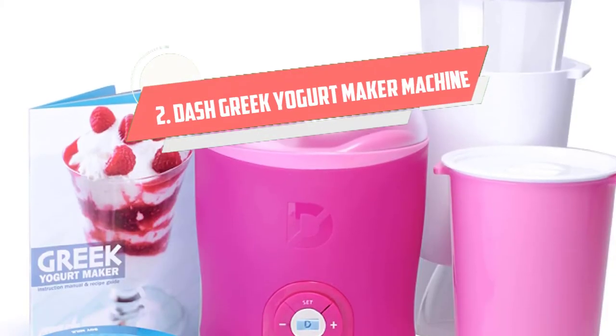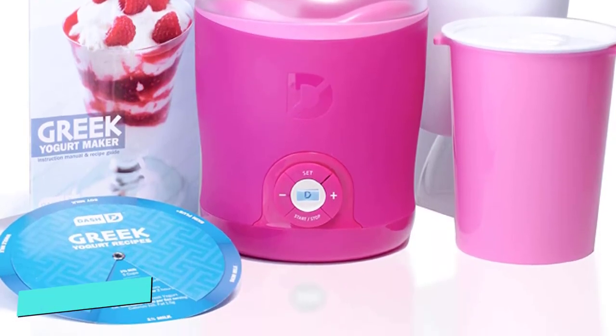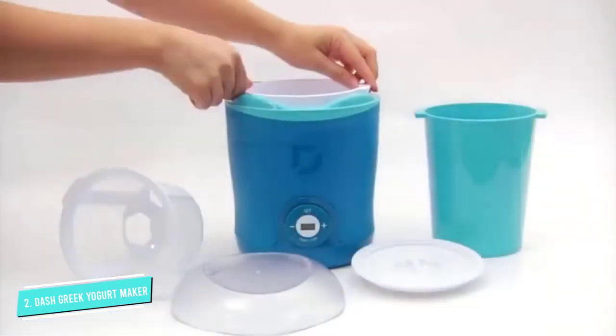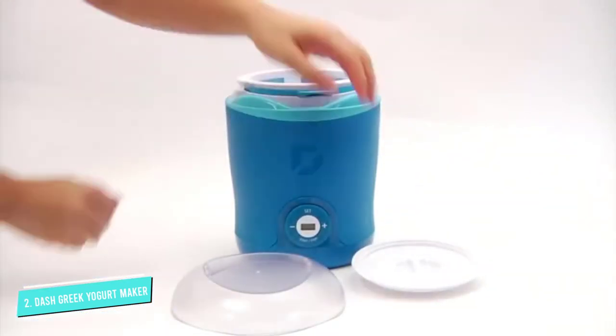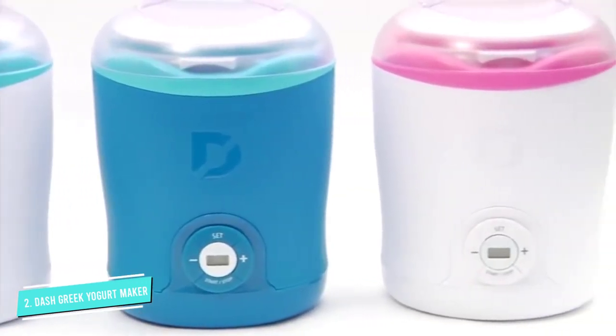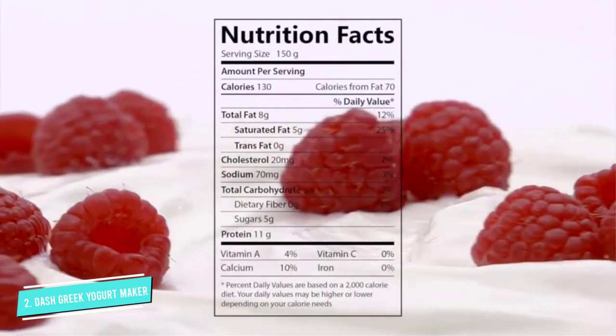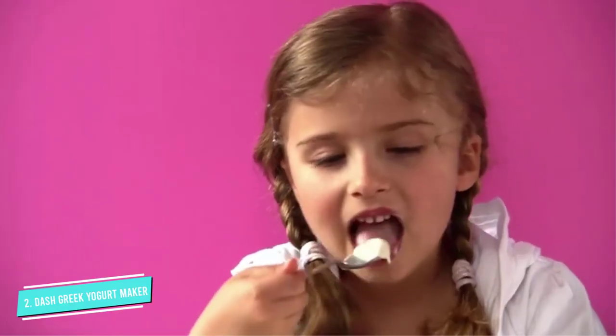Number two: the Dash Greek yogurt maker machine. No stranger to compact designs, Dash designed its Greek yogurt maker with limited counter space in mind. At 7.1 x 7.1 x 9.5 inches and just under 2.5 pounds, this yogurt machine packs a lot of function into a small design.